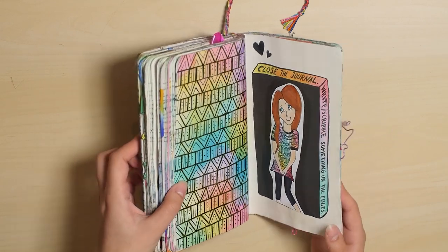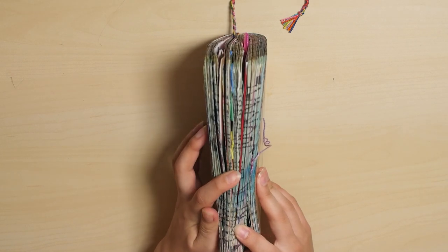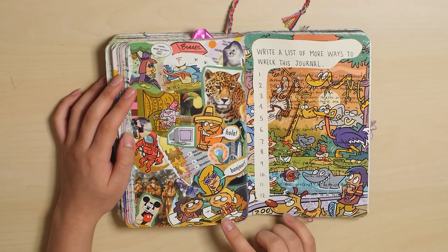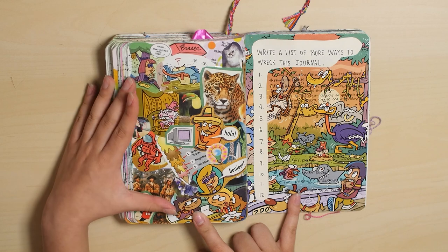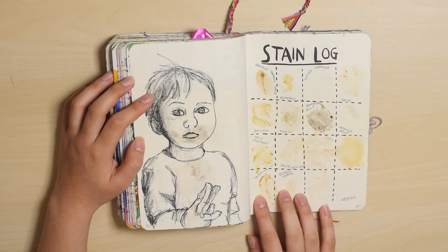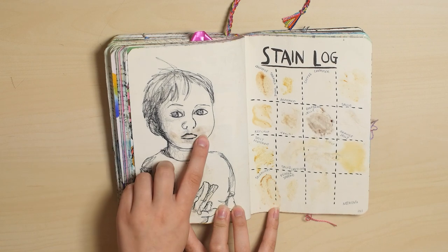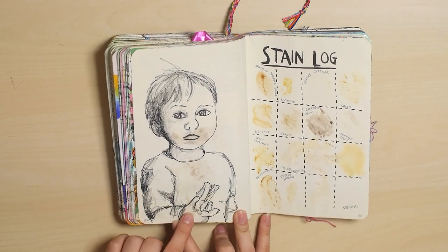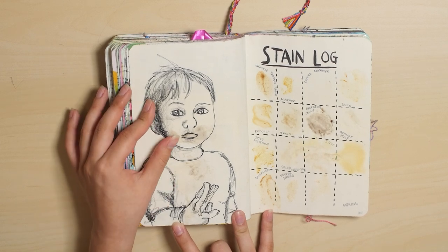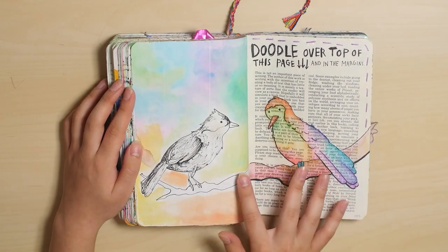Close the journal, write scribble on the edges. I wrote Wreck This Journal — so original. This is a weird page — I don't know why I decided to do this weird collage thing. I never do that because I'm not very good at it. Stain log — here's another food page. They all ended up looking very yellow over time. This was originally raspberry jelly, so it was like red — he was eating a jelly sandwich and there were jelly stains on his face and on his shirt. It was really cute, but it's not red anymore, it's really faded. I don't know where this stain came from — I just noticed it one day. Like the yin-yang thing, if you see where I'm going with that.